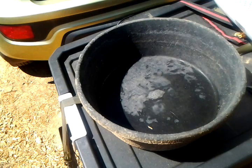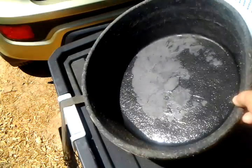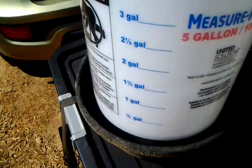This new material takes some real effort to break. I've seen horses do it, but I don't think my chickens will be able to. It fits whatever container you're using.